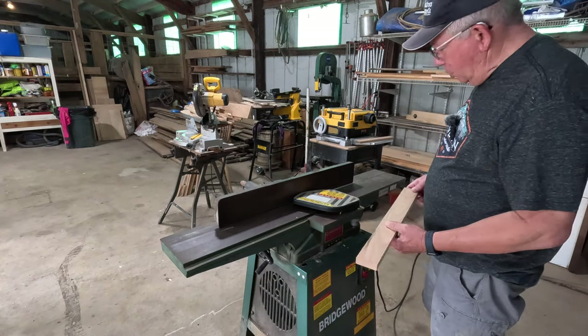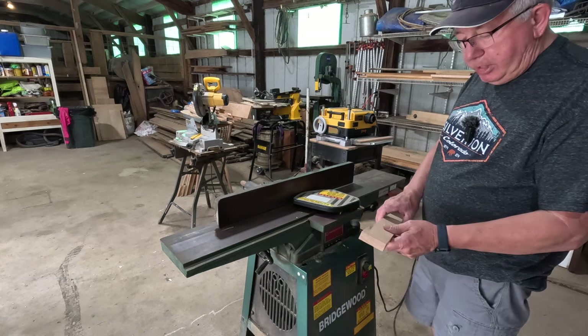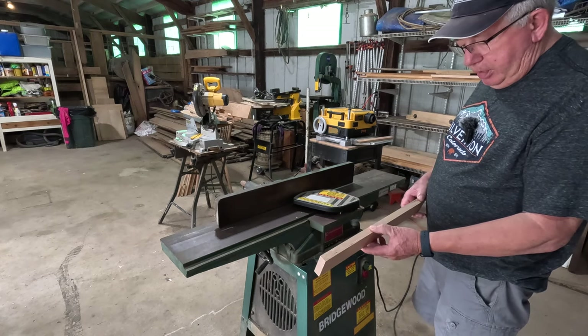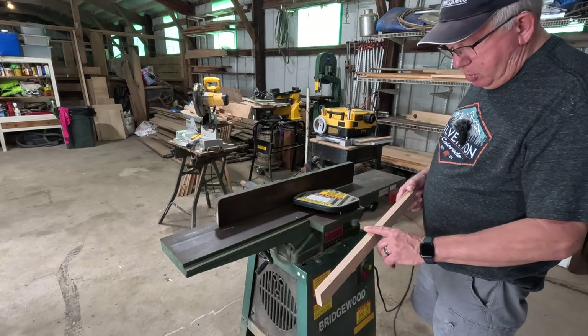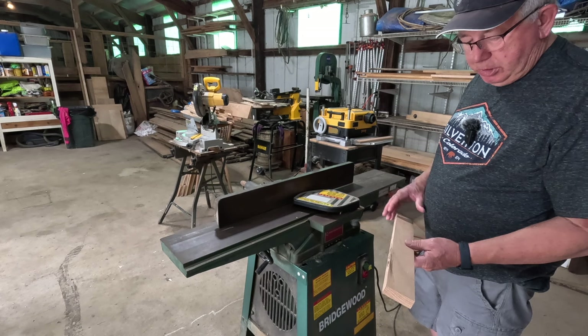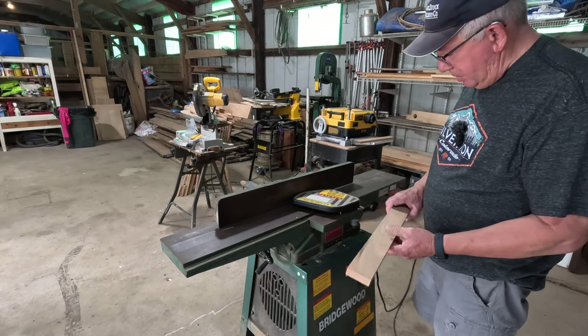Next we're going to joint the edges on the jointer to get them nice and even and smooth. The ripping blade does a really nice job of putting a smooth edge on here, but I like to use the jointer each time just to make sure that everything is nice and neat.